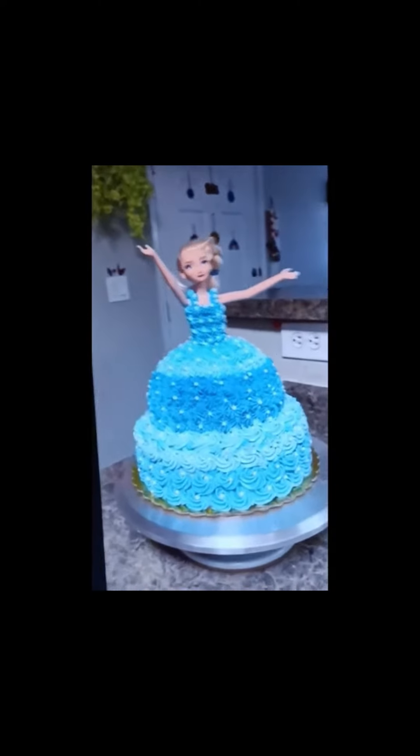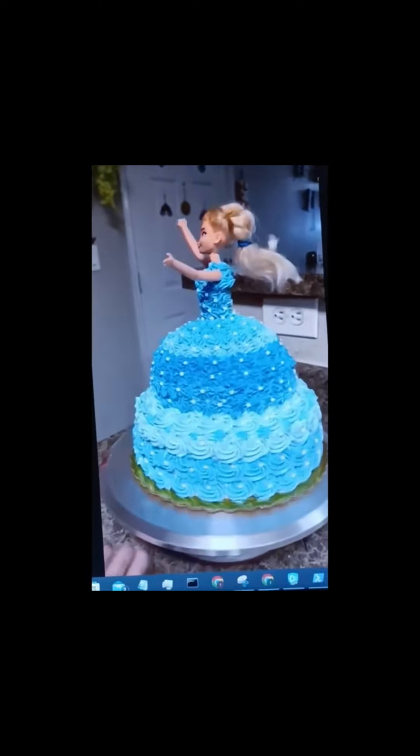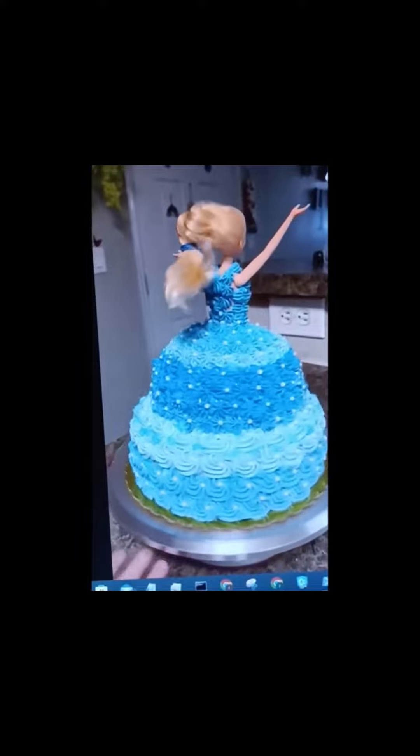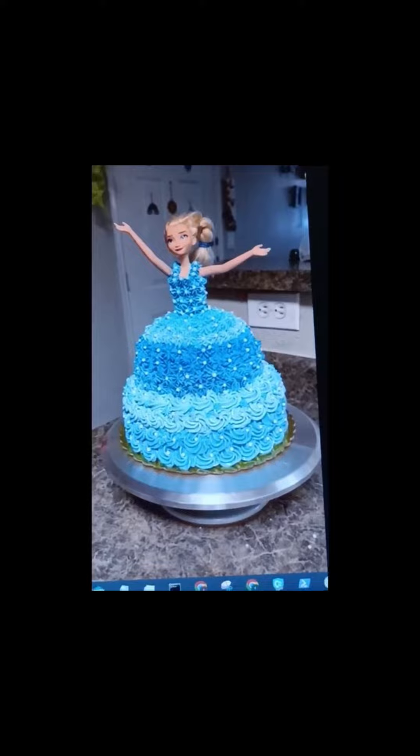Okay, so that was my mom's cake design. I love Elsa! So that was my mom's cake designs — see you in the next video. Bye bye!